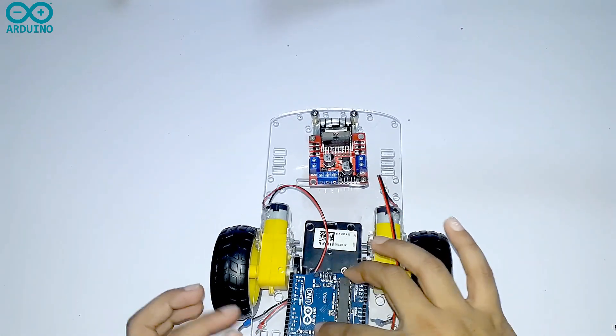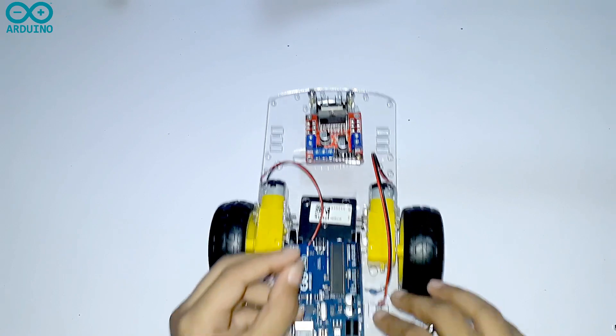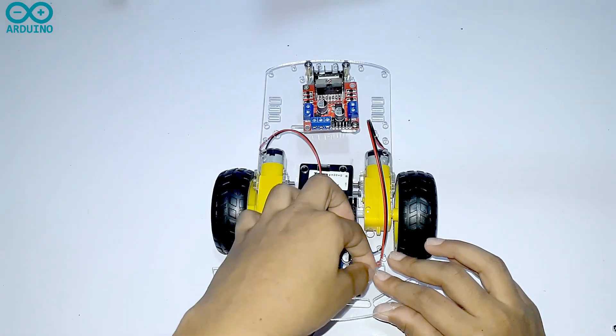Then you have to take your Arduino board and screw it in between the two motors, like this way.